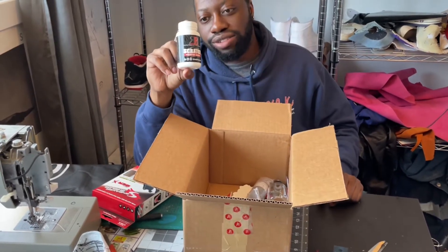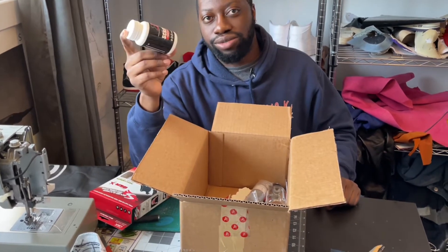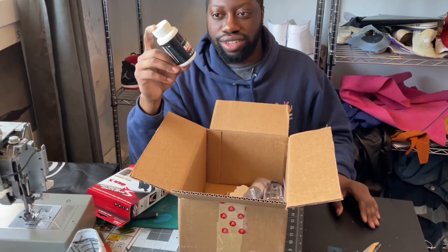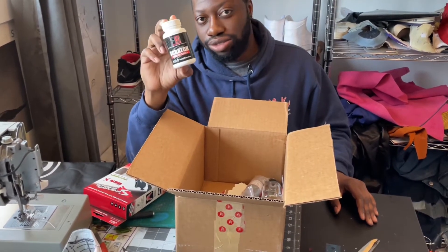We got some scratch-resistant sealer. This is something I've been looking for for years in Canada — I couldn't really find it, so I normally ordered it from the States, which means crazy duties, crazy import fees, costly with the exchange rate. So now I can buy this locally. This is truly a blessing.